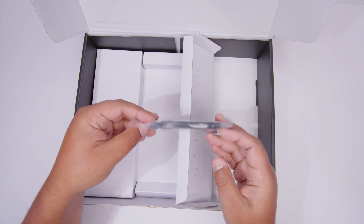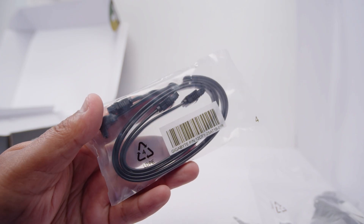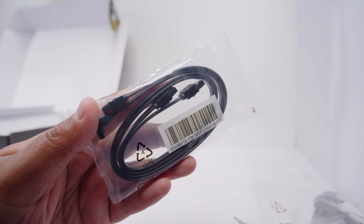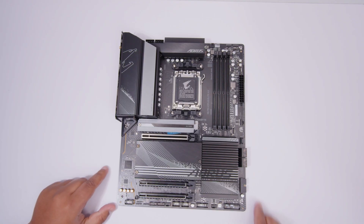There are also two SATA cables for your 2.5-inch SSDs or spinning hard drives. Now let's get this x670 Aorus Elite AX unsheathed so we can take a closer look at everything on the board.